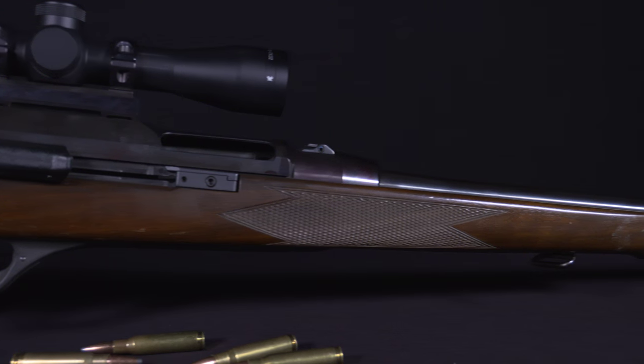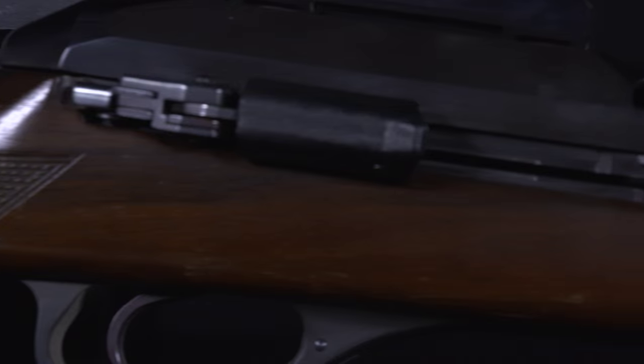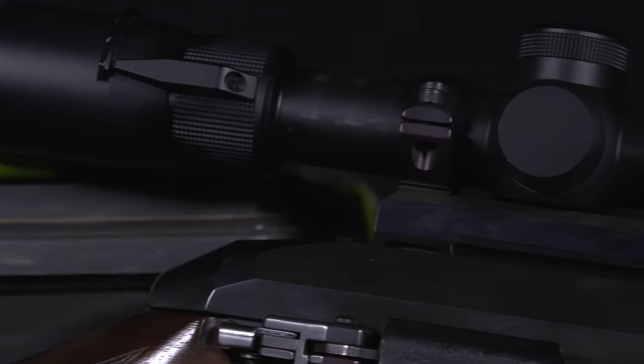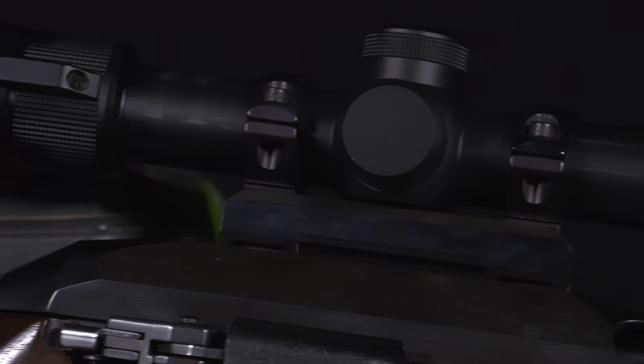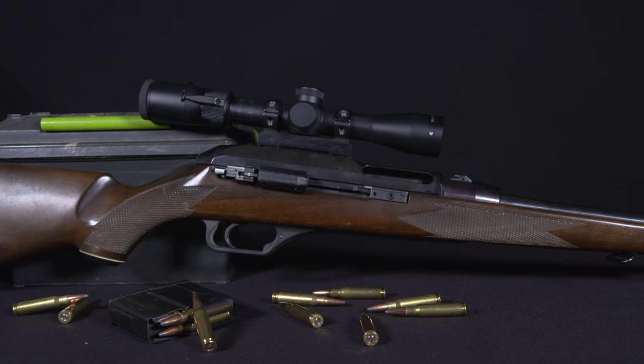It's got polygon rifling in the barrel — about an 18 and a half inch barrel. It's got a flash suppressor on the front with an adjustable sight, a flip-up rear sight for windage. It has a very unique action in that it uses two roller locking features in the bolt.